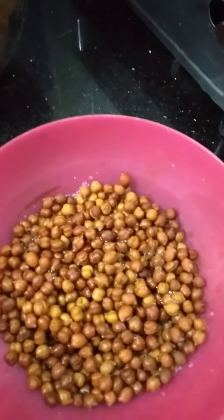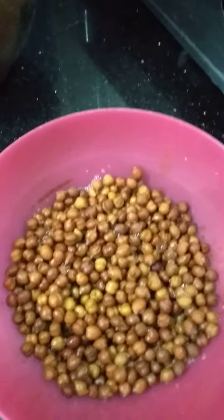Today's special is Paani Puri. First, boiled chenna — keep it aside.